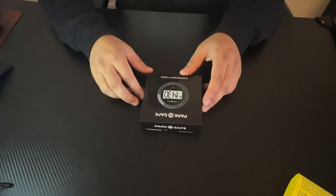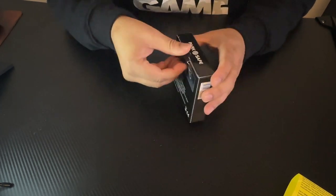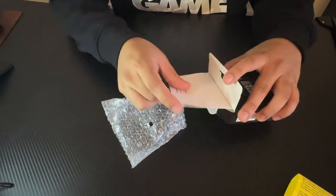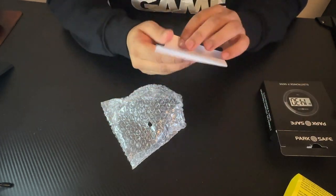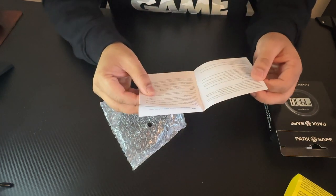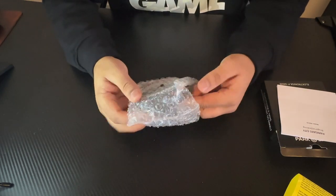So now I'll simply do the unboxing of this timer. Here is just the product box and the instruction manual — it's important to read this to understand how to use the product.